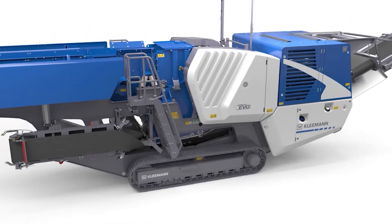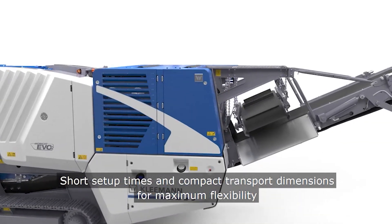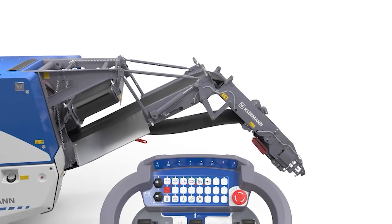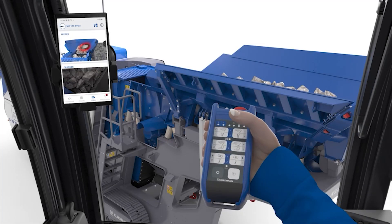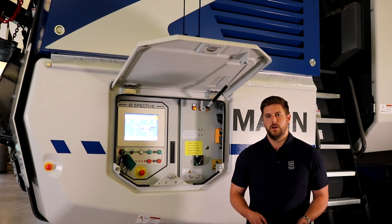The new radio remote has an improved battery life as well as a battery display. It also has operating functions for automatic operation, a fantastic range in open terrain, and is simple and easy to use just like the SPECTIVE panel. Along with the large radio remote, we now offer a more compact radio remote that you can carry in the cab of an excavator. This remote has fewer functions but offers the important functions needed when operating, such as switching the feeder on and off or regulating the speed, lifting and lowering the magnet, adjusting the crushing gap, and turning on and off the dust suppression system.